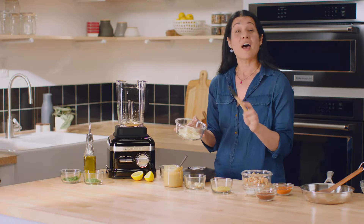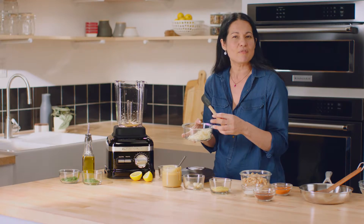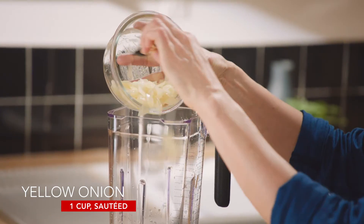I've sautéed about half a medium onion — which is about a cup — with a tablespoon of olive oil, just sautéed in the pan for about five minutes until it's soft and translucent. It is such a fantastic way to infuse flavor into a dip.